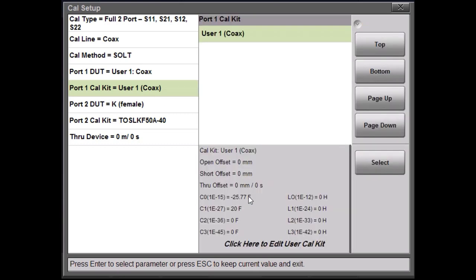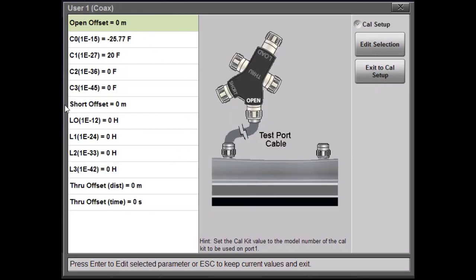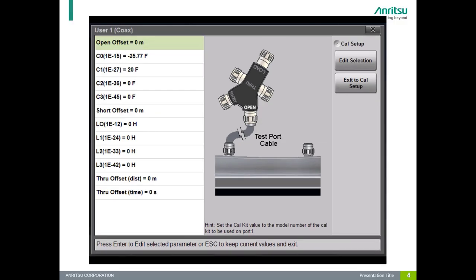Now I'm going to talk about each of these settings and why they're important and how they affect your calibration. The first parameters I want to cover are the offsets. There are three offsets — for the open, short, and load essentially: the open offset distance, the short offset distance, and the through offset distance. The offset distance, also known as length, is probably the most important factor when entering your user-defined calibration kit. After that, there are correction factors for the open, which is the capacitance, and the correction factor for the short, which is the inductance.